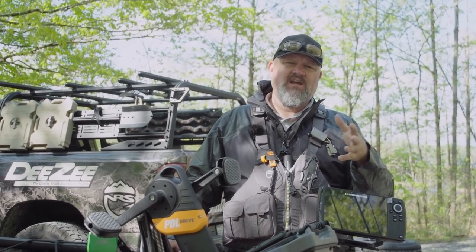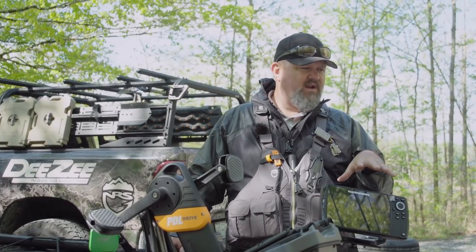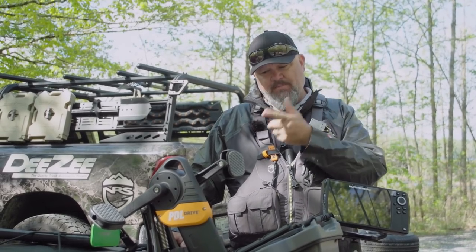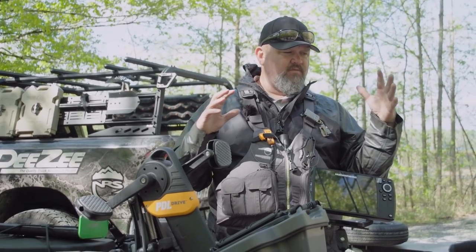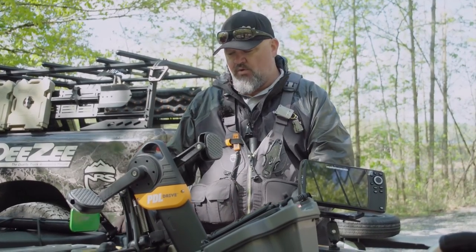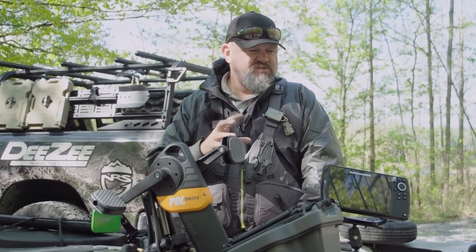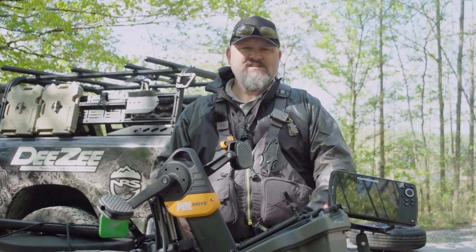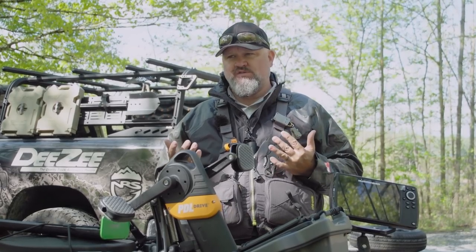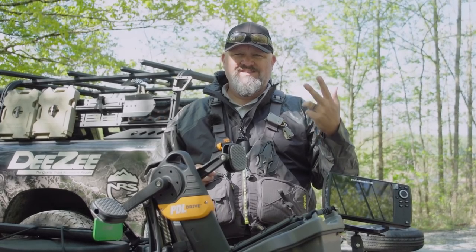The last factor is affordability. At $2,599 — as of April 2021 — this boat is right in line with every other boat in its class. I think the pedal drive is a little more premium than some competitors at the same price, and some of the built-in features go beyond what other boats in the exact same price range offer. From an affordability standpoint, I'm giving it a five.